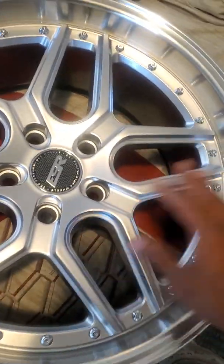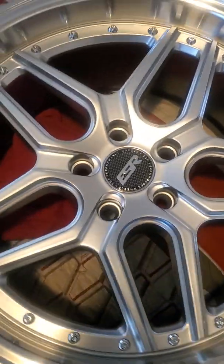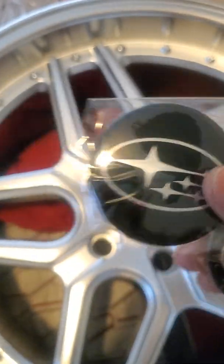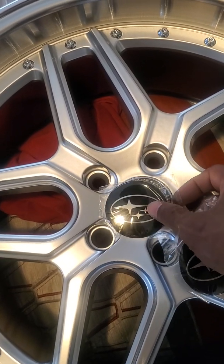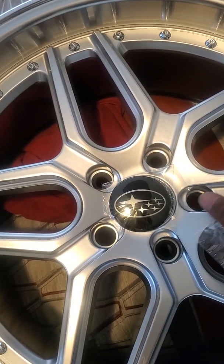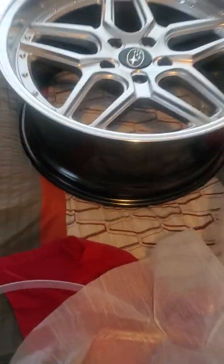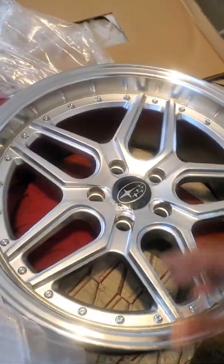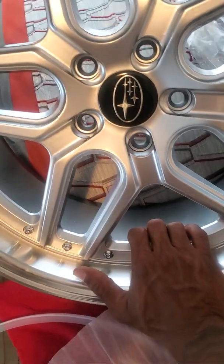What I'm doing right now is installing these overlays on this center cap because I like this better for my SUV. I already did it on this wheel over here — I had to do the whole opening thing, you know, and I already put the overlay on it.